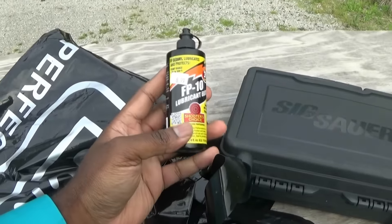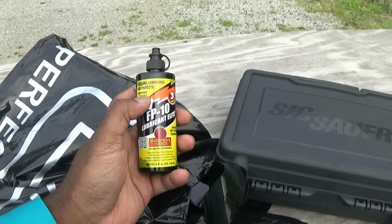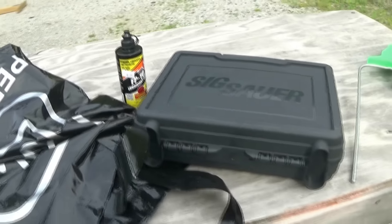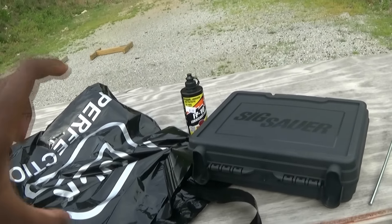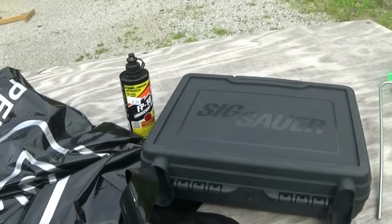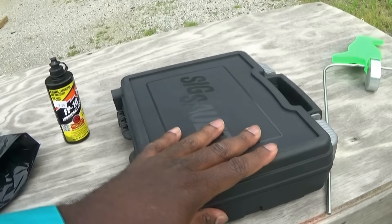You guys know I'm a big Glock fan. It's the only guns I've really been shooting and honing. I had a Springfield one time, but I sold that. I had a weird problem with that — I noticed that when I filled up the regular magazine, I couldn't release it. But when I would just get rid of one round, I was able to actually release the magazine.